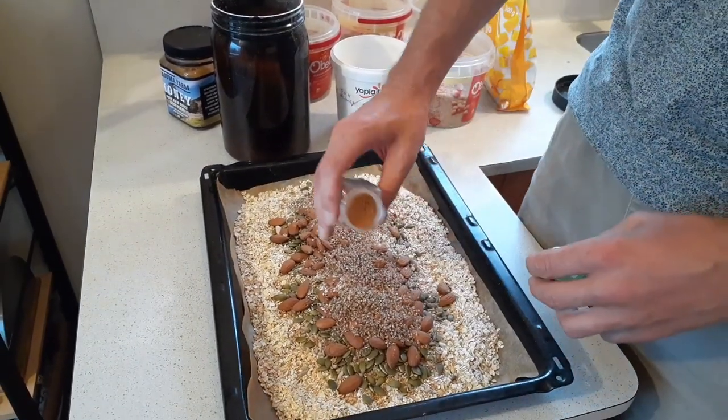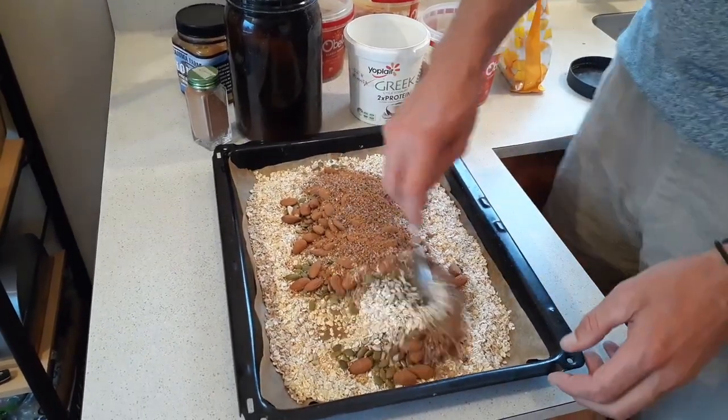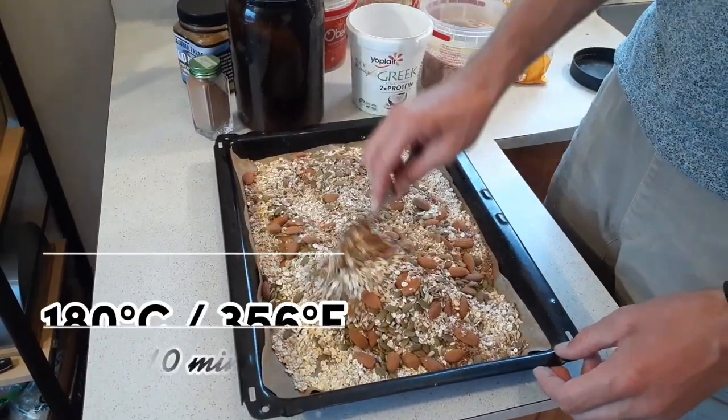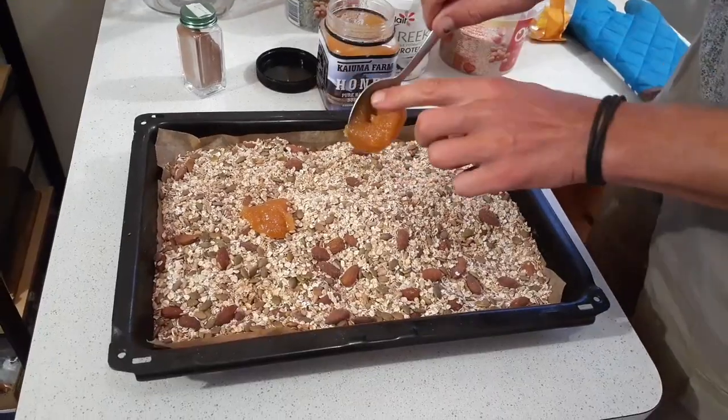Then you add some cinnamon for flavor and experiment with how much you like. Then you put it in the oven for about 20 minutes — two times 10 minutes — and in between you give it a quick stir.